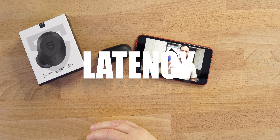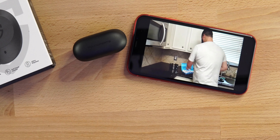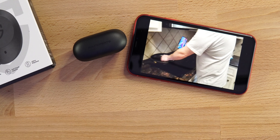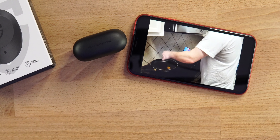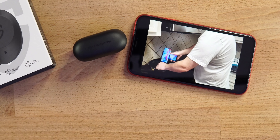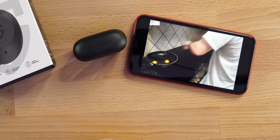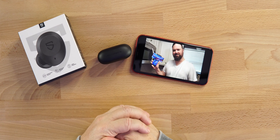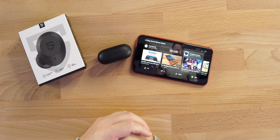When it comes to latency, there's no noticeable delay if you're watching Netflix or YouTube videos on your phone or tablet — it's going to be fine. Gaming is okay as well. Like most true wireless earbuds, in heavy gaming you will notice some delay — it's slight but it's there, so just be aware of that.